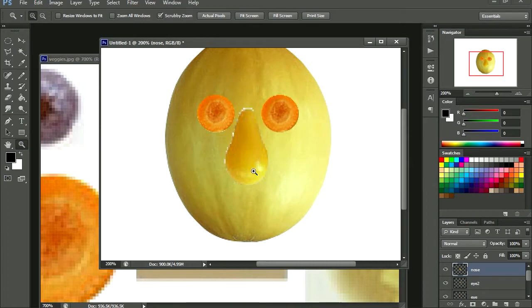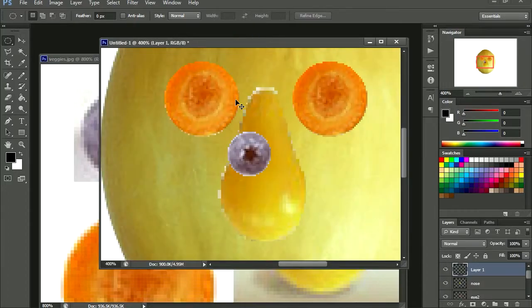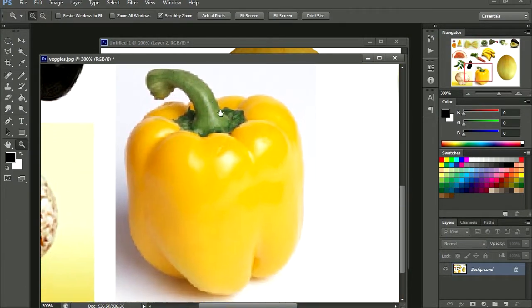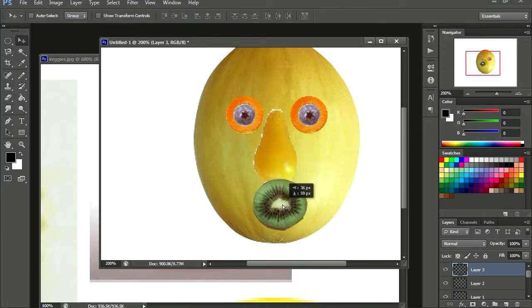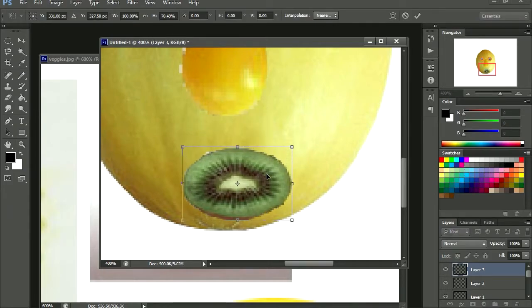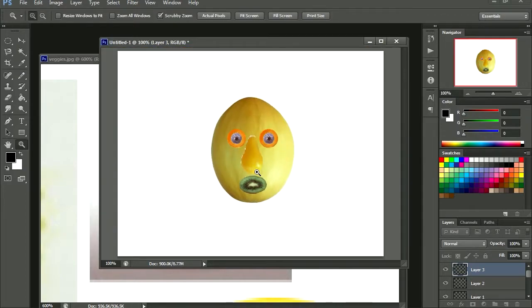That is our basic face. Now for the eyes I'm going to use the berries — let me just copy it, paste it, paste another copy, and that looks not too bad. Now let's see for the mouth — we're going to use the kiwi for the mouth. Let's use the magnetic lasso tool. There we go — copy it, paste it, and there is the mouth. I'm going to press CTRL+T to make it smaller. There we go.